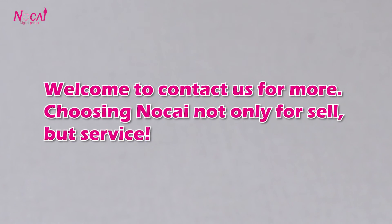Welcome to contact us for more. Choosing Nortai — not only for sale, but service.